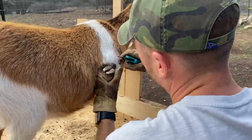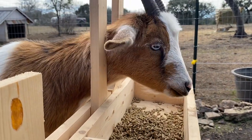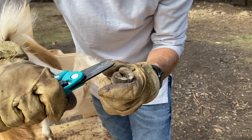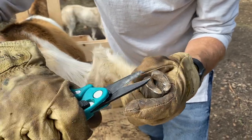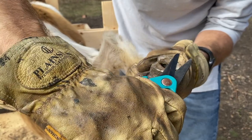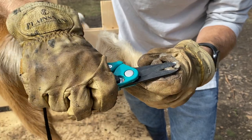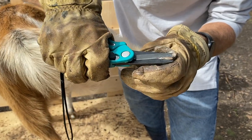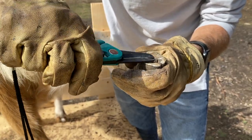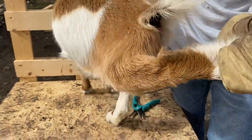Good job, Matilda! Sometimes when you're trimming your goat's hooves and you find that they're really bad, it's best to just take as much off as you can the first time around, then look at it again in a week or so to clean it up even more. At least get the big stuff off. We'll leave that one like that for this go around.